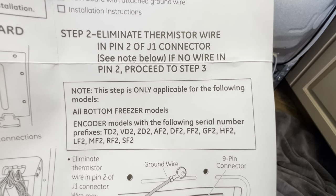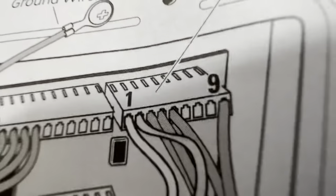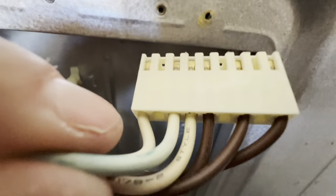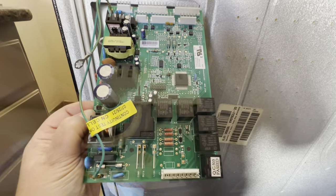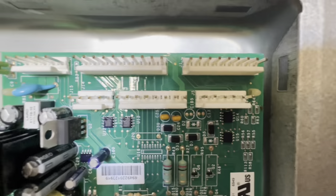The instructions say to eliminate the wire at pin two of the J1 connector — so it looks like in that nine-pin connector, the second wire — and they want you to cut it. I was freaking out a little bit about that until I realized that my current nine-pin connector doesn't even have a wire in that position, so that's already probably been done for me. You may want to check that.